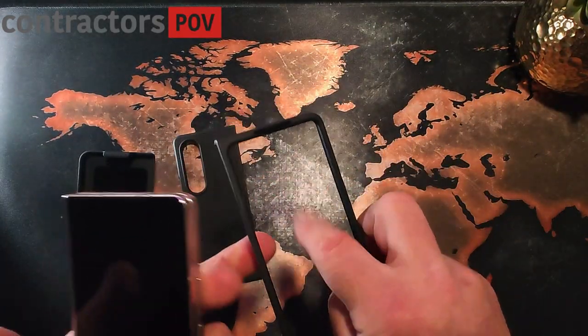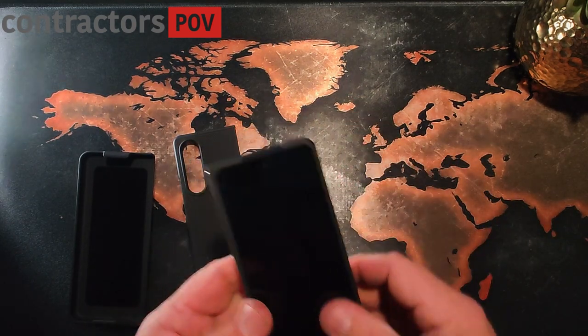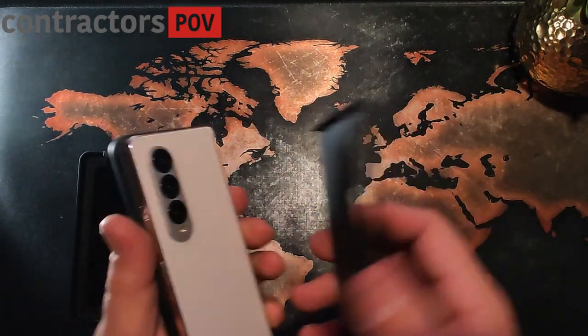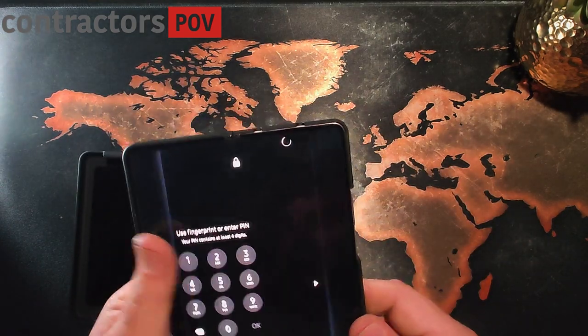This does not come with a built-in screen protector, which I'm not really thrilled with. I like the built-in screen protectors — it keeps my screen safe. You snap on the front, snap on the back, and that's about it.